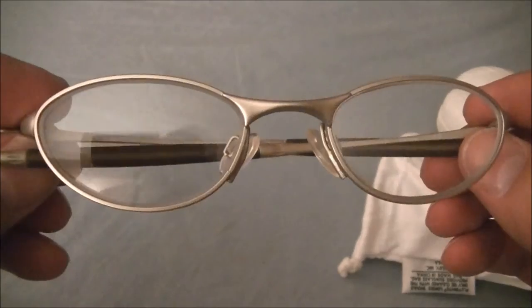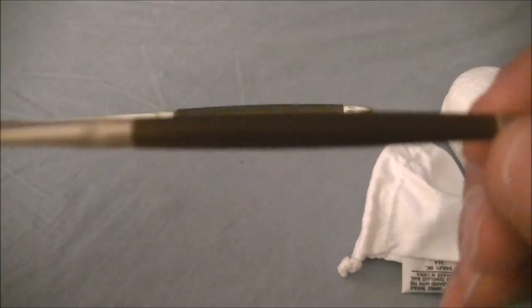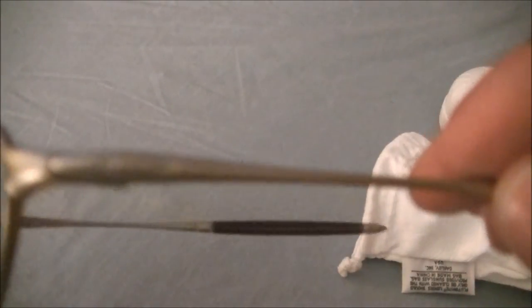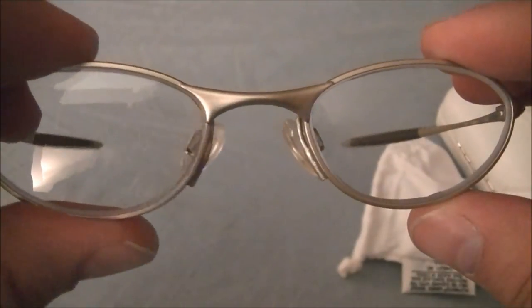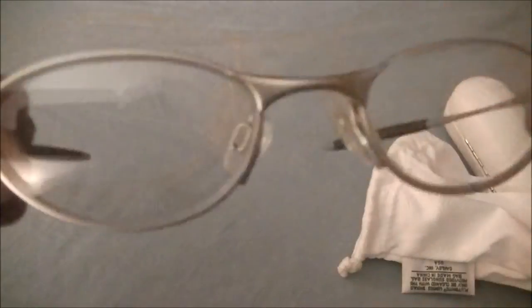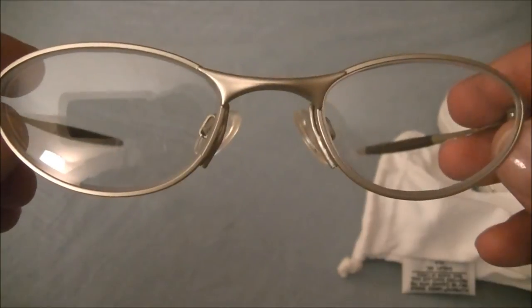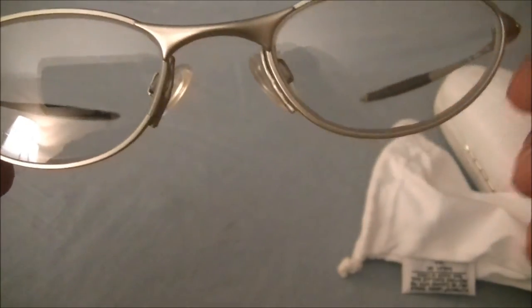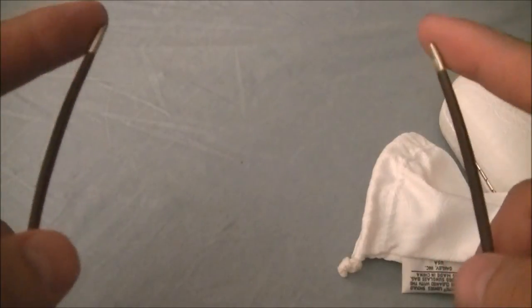And here are the new glasses. It's got that straight, no-hook arm to them, so they fit snug on the head. I need to wear them in just a little bit — when I did try them on, they were a little tight. You can see the Oakley O there. The nice thing about these is I also got the transition lenses on them, so I don't have to always keep switching to sunglasses and back to regular glasses. It's good to have something like that for when I'm outside.